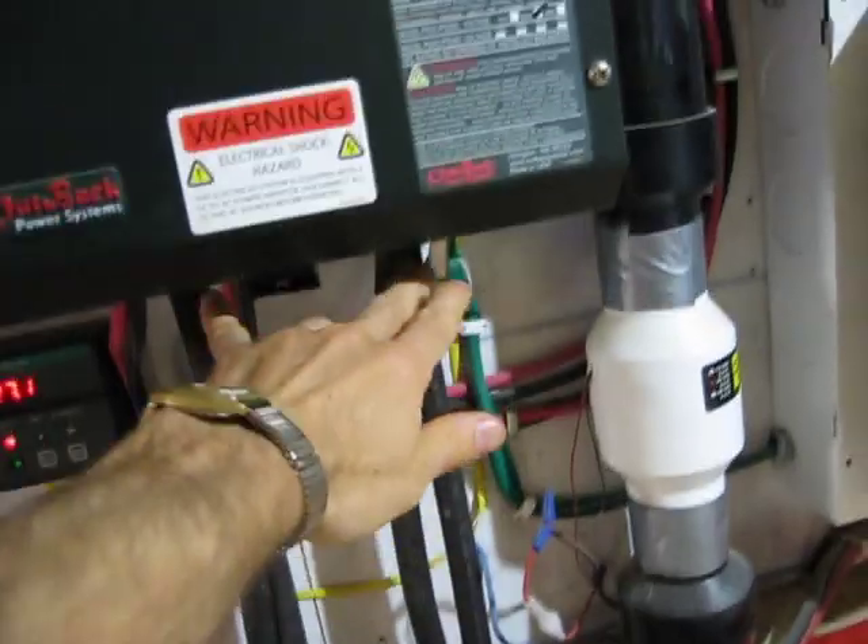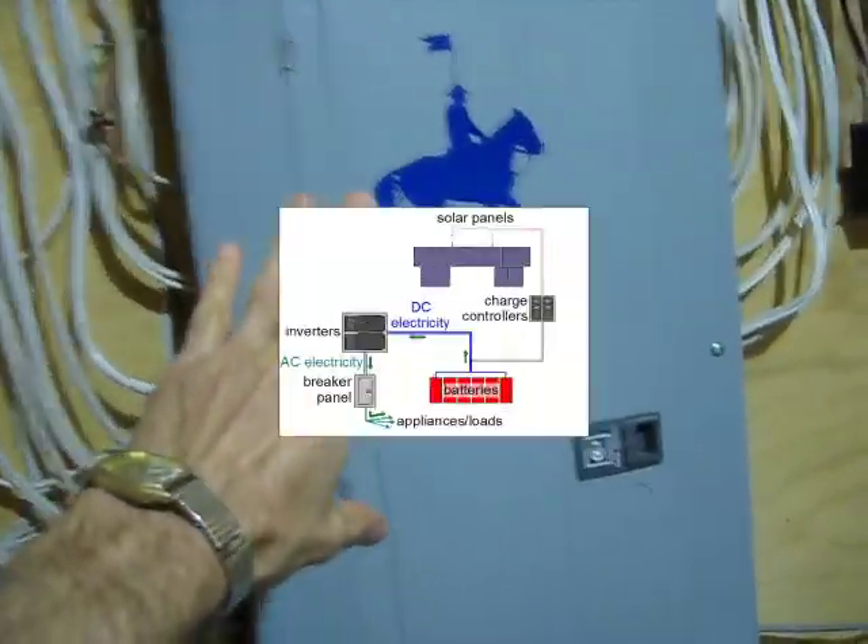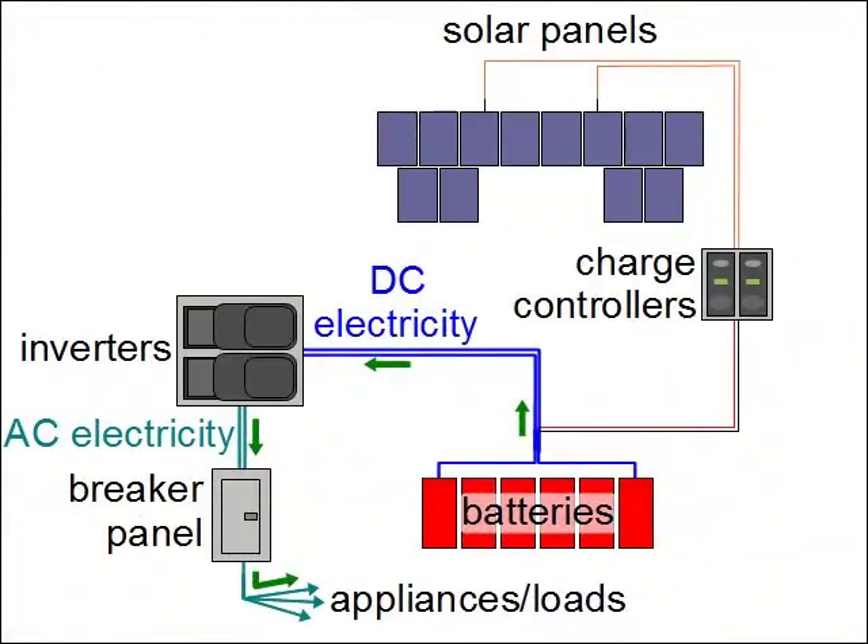The other thing the inverter does: power comes in from the batteries and goes into the inverters. The inverters then convert it to 240 volts AC on these cables right here, which goes down into the breaker panel and then out to the house.